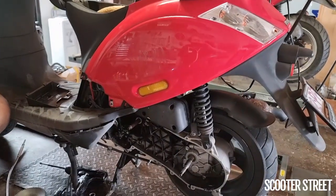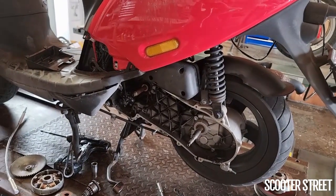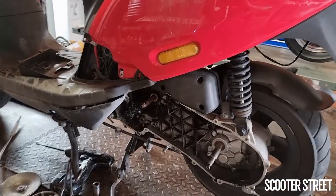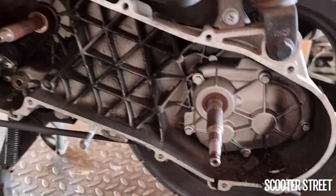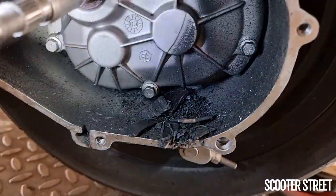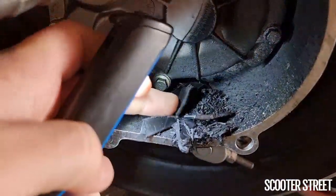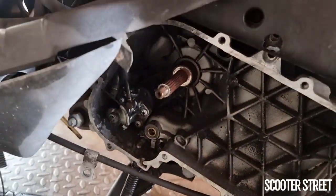Hey guys, ScooterStreet here. We have a Piaggio Zip in the shop today, which is a really great example of something I've been wanting to do a video on for a little while. If we have a look at the transmission here, the customer has brought his bike in because they said there's a bad noise in the transmission. Upon inspection, you can see we've pulled it all out and there's little shreds of plastic all through it. This is the remnants of what was the variator cooling fan.